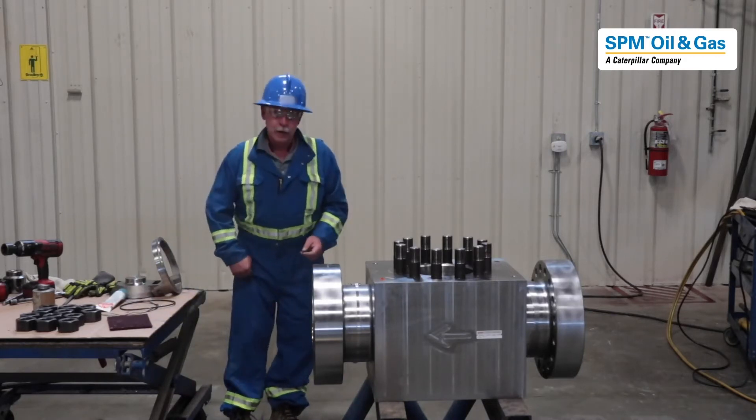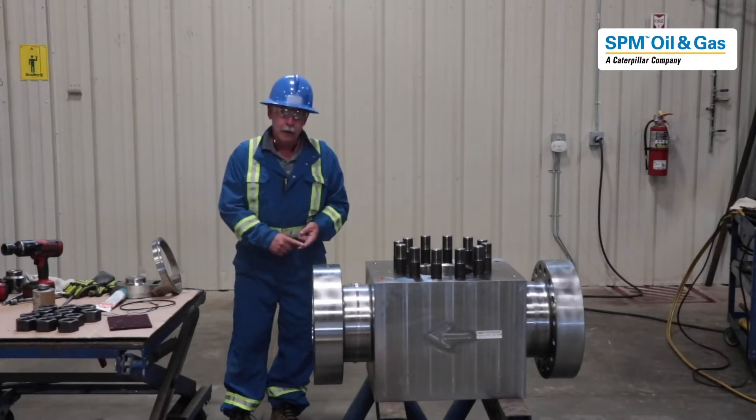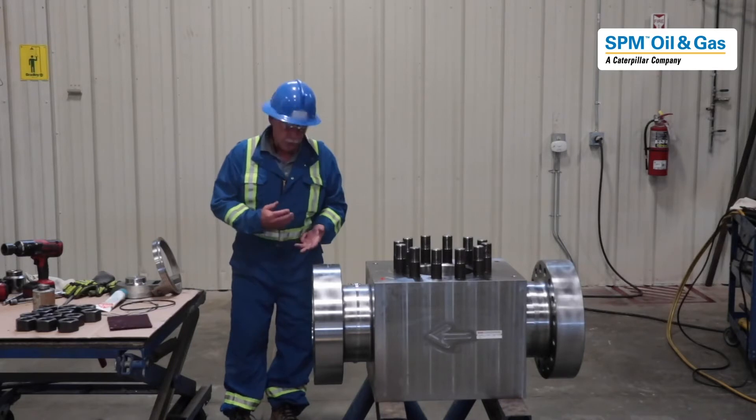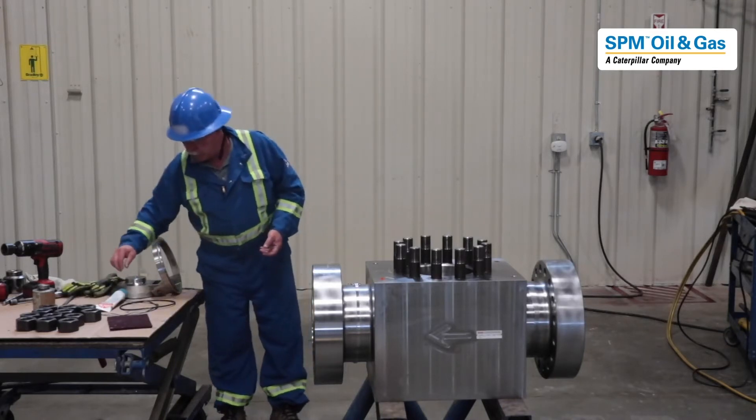Before we get into everything, let's talk about PPE. We are doing this on site with half an hour left of work: FR coveralls, steel-toed boots, hard hats, safety glasses, and impact gloves — we are going to be using those a little bit later.